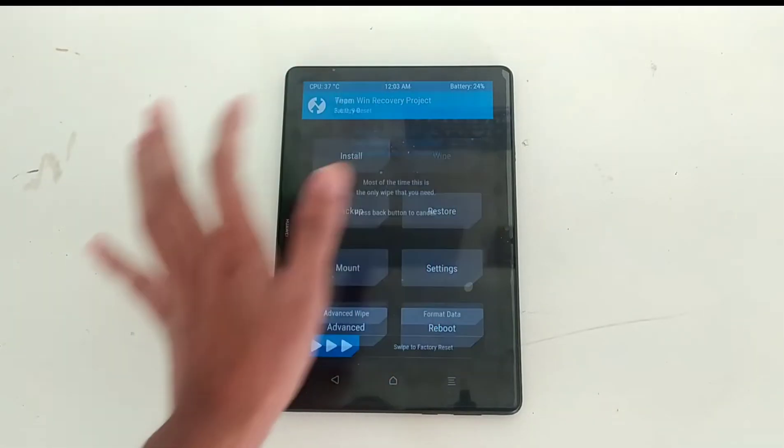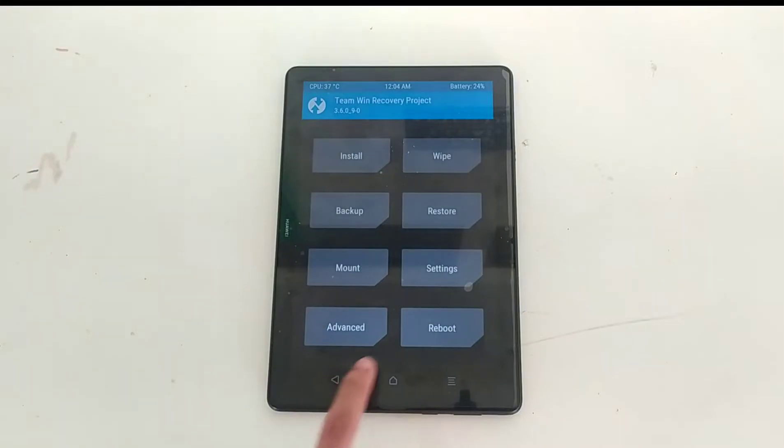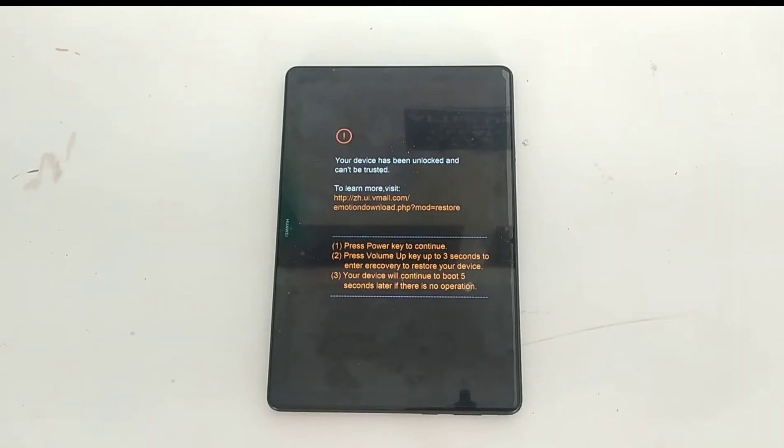Go to Wipe and do a factory reset, then go back and go to Reboot to reboot the system. If the ROM flashed properly it will directly boot into the ROM. If it didn't, the phone will crash and you will have to install the stock ROM, or if you have an Android backup you can restore from that. It is very necessary to keep an Android backup in case you brick your device. I didn't brick my device because I have experience doing this — I have done it so many times on this device.